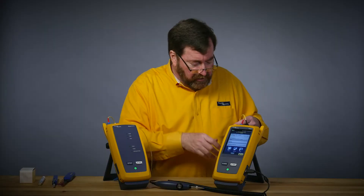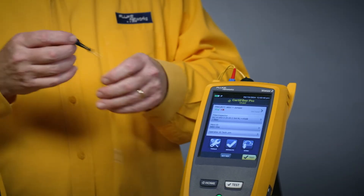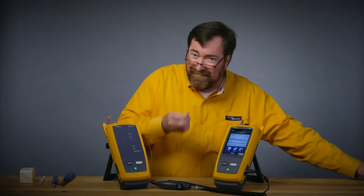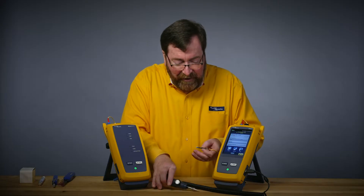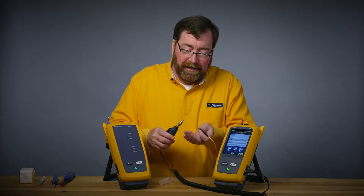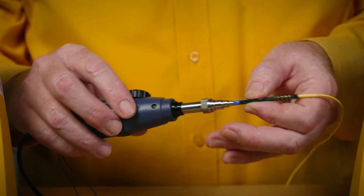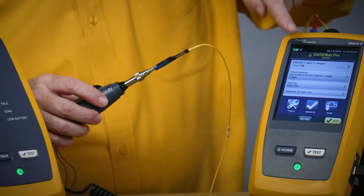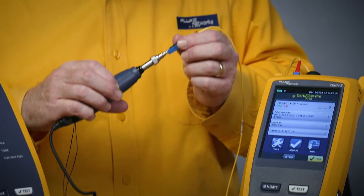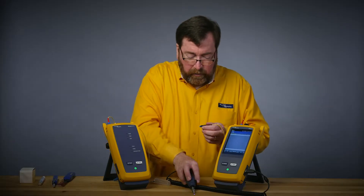So now let's get our one-jumper reference set. I'll take our connector out and remove the dust cap. I tell everybody they need to inspect before they connect, so let me make sure I do that myself. I like to hold the connector and use a finger from the hand that's holding the connector to try and line this up, then plug it in. I do have a fiber inspection test set, so we'll push the fiber inspection button, get that in focus — beautiful, that's ready to go.